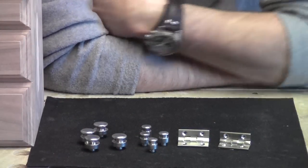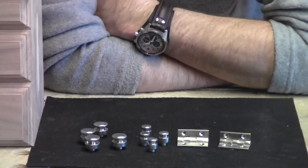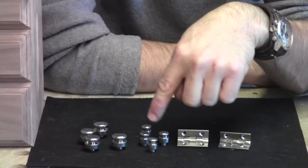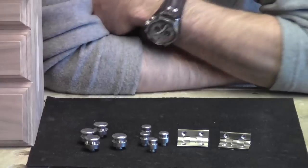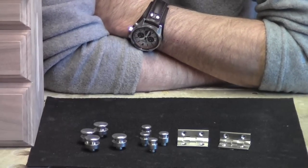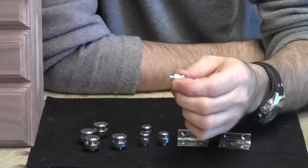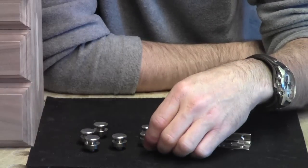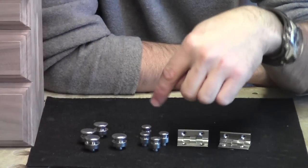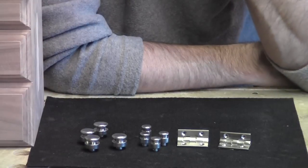For this box project, Rockler sent me over a set of Vertex solid extruded lid supports, as well as a set of four Vertex solid extruded small feet and a set of four large feet in a satin nickel finish. The great thing about these Vertex feet is they are interchangeable — they can be used as knobs or feet. The four smaller feet I'm going to use as the knobs for the drawers, and then the larger feet will be the feet for the box.